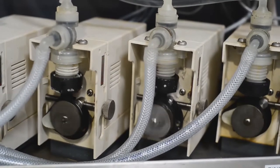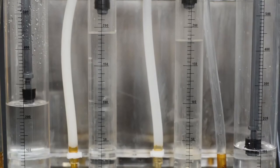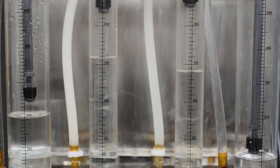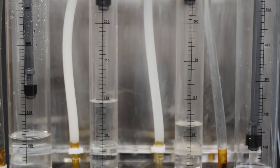Richard's dip-and-dunk processors also allow us to measure exactly how much film is being developed every single day. Then the chemicals in the machines are precisely replenished automatically based on their changing potency.